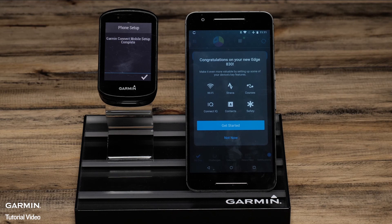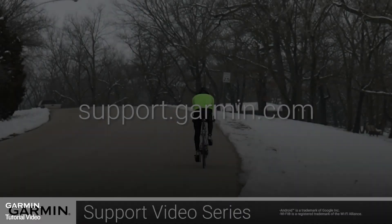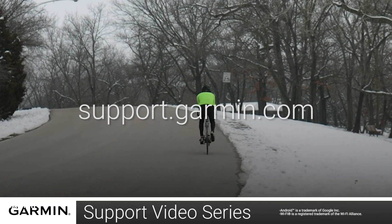For more help with this, see the other videos or helpful content on support.garmin.com. And that's it — you have now paired your Edge 830 with your Android smartphone.